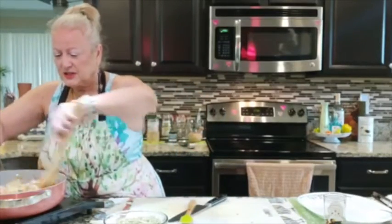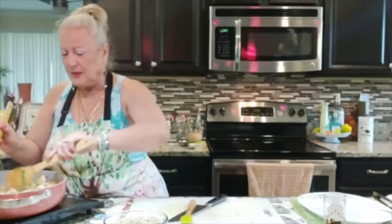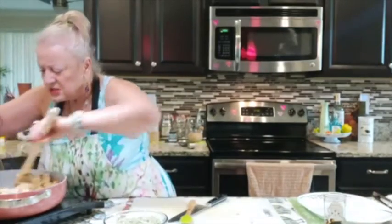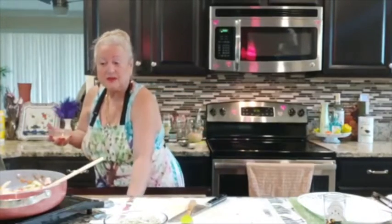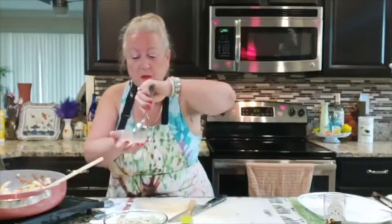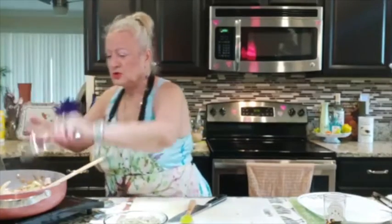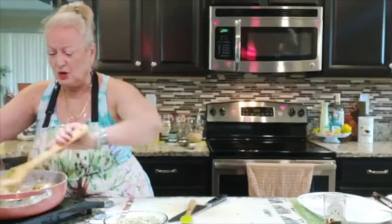Now this is coming along really, really nice. My vegetables are getting nice and tender, and it smells so wonderful. Now I want to add some lemon juice — I just squeezed it — two tablespoons. Lemon is wonderful for us; it has electrolytes and we need electrolytes.